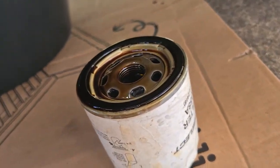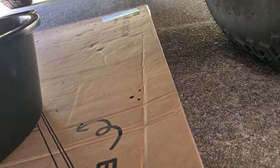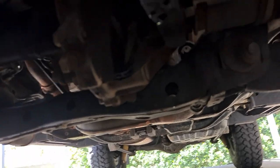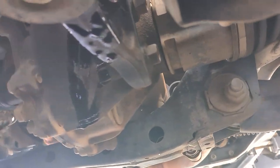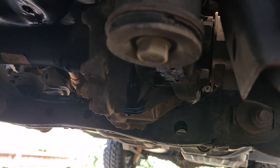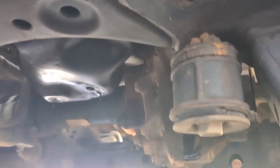I got the old oil filter out and I didn't get too much mess — luckily only a little drop on the cardboard and a decent amount of spillage on the diff mount, but all in all it's not super bad up in there. Now I just need to whack the sump plug back in, whack the new oil filter on, and then refill and go from there.